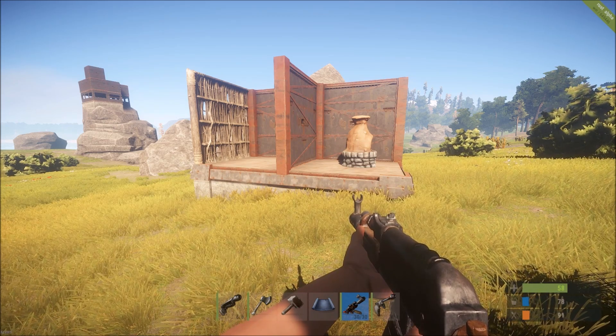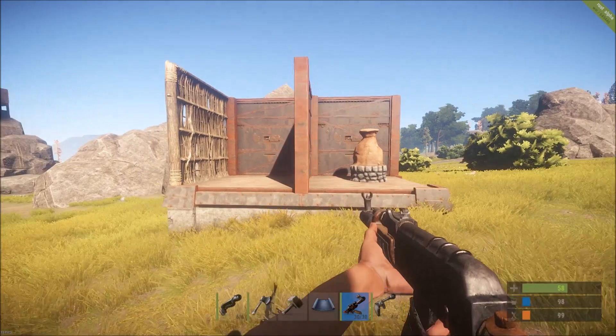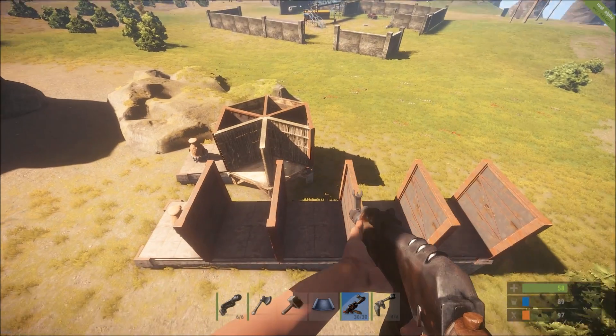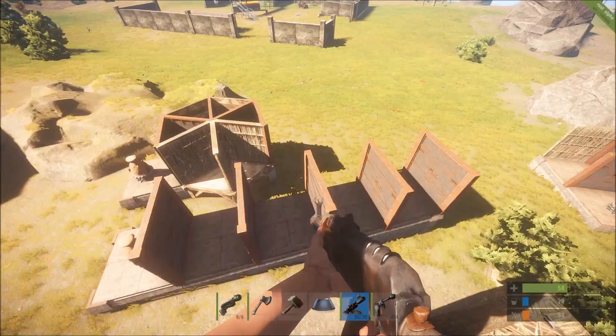Here we can see the basic concept of this base design, which is really just a matter of putting as many walls between your items and the outside world as possible. For the purpose of demonstration I've arbitrarily chosen the number five as the number of walls to place between the interior of our base and the exterior.